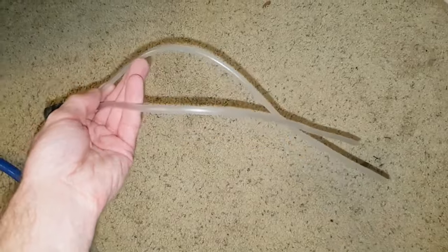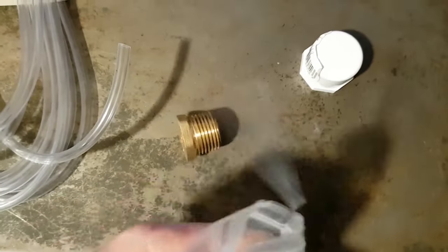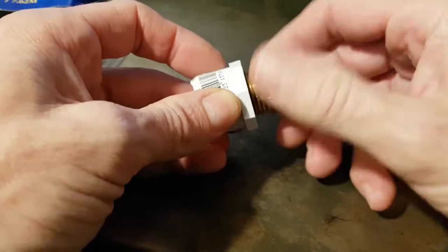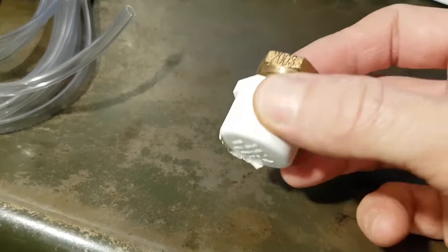In part two of this series, I'll build a duct whip using pipe fittings and aquarium airline. I'll also reveal some of what I learned while making and using duct whips. Thanks for watching.